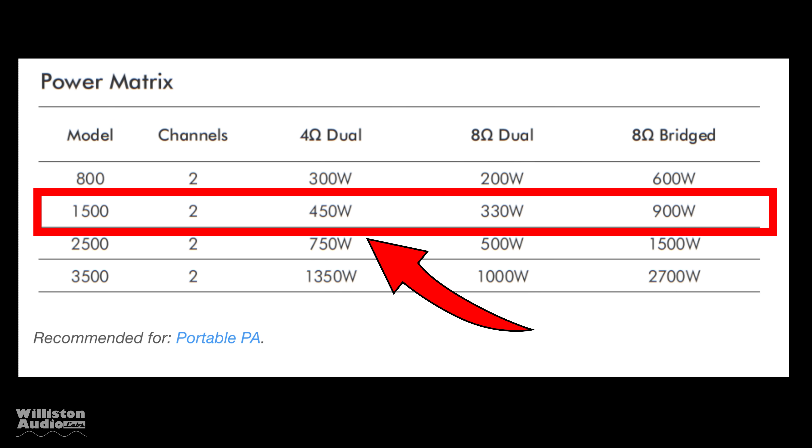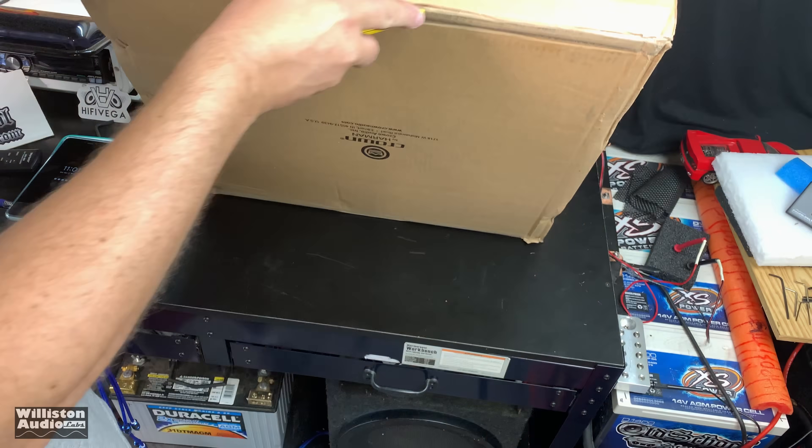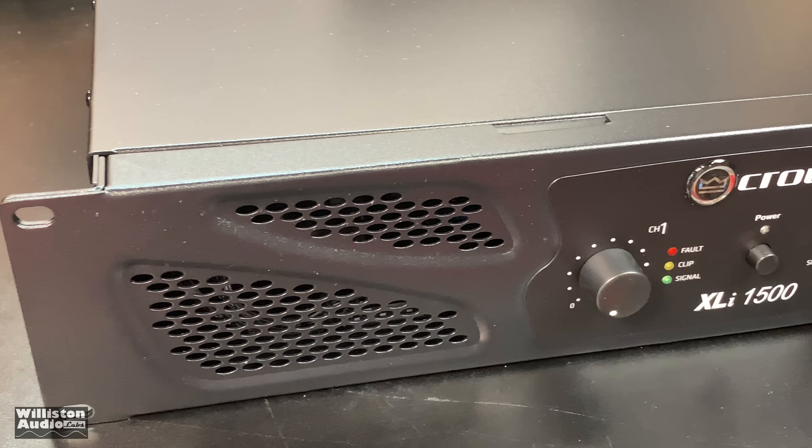Although they say it's a 450 watt amplifier, it's actually two channels — 450 by 2 at 4 ohms, 330 by 2 at 8 ohms, or 900 watts bridge at 8 ohms. So let's take it out of the box here and see what it's all about. First thing you'll notice is this thing is heavy — heavy duty, well-built, all that good stuff.